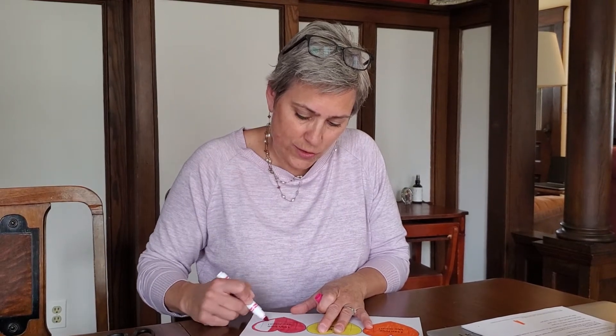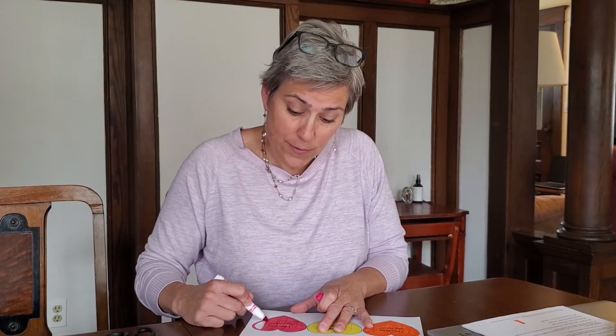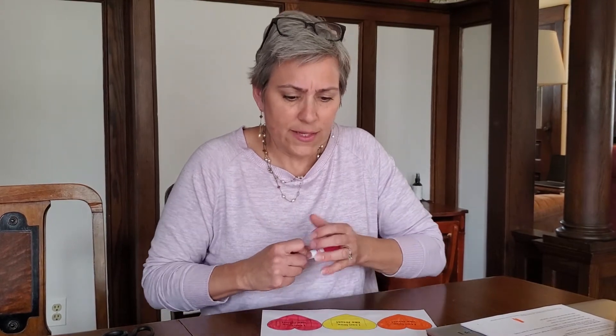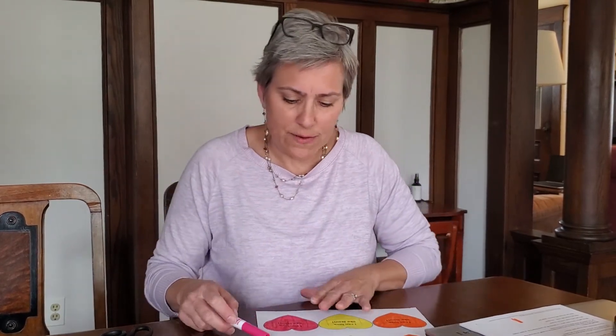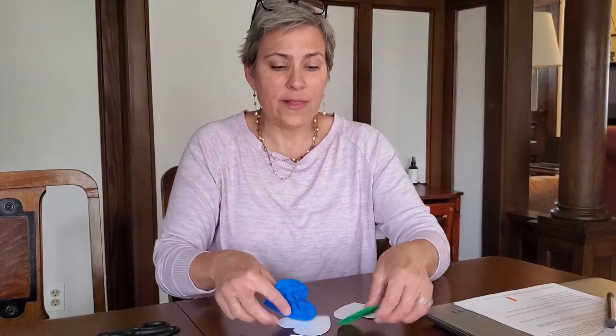So once you are done coloring your hearts, if you're able to print these on cardstock, that might work too, but if not, this is just fine. Once you are done coloring your hearts, remember you want to make sure you've got two of each color. Then you're going to cut them all out — and if you want to print out more than one page, you can have a lot more colors so that you can do your memory game. Then you just lay them down flat.